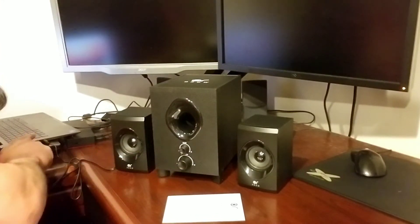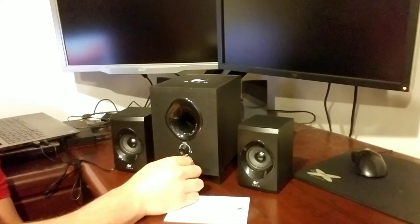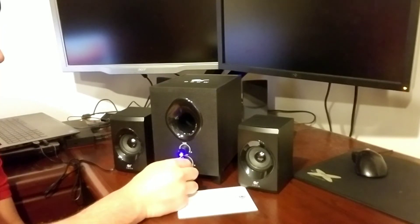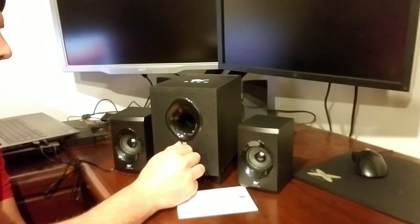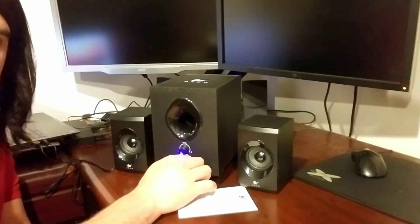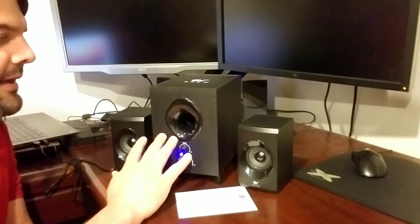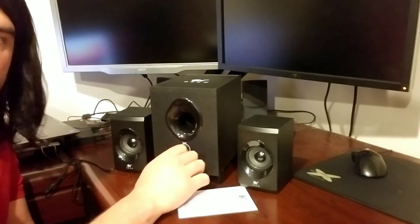We've got the speakers all plugged in. We have the USB power cable in the laptop and the 3.5 millimeter jack. All we need to do is turn on the volume — you'll see the blue power indicator kick on. And as we turn this up you can start to feel the subwoofer kicking in. You'll be able to adjust the bass to get a really good balance. With the speakers turned all the way up, I can tell you there's no distortion. Even with the bass all the way up, it's not super obtrusive where you only hear the thumping — it's got a really good balance between everything.